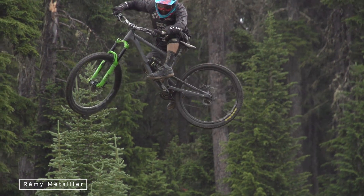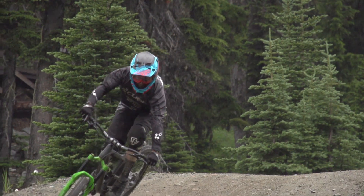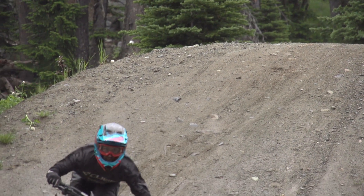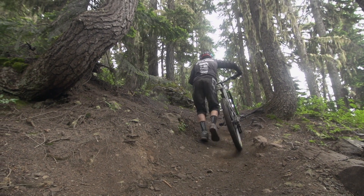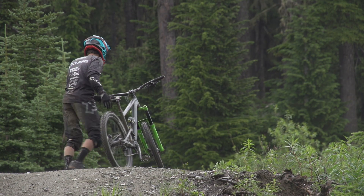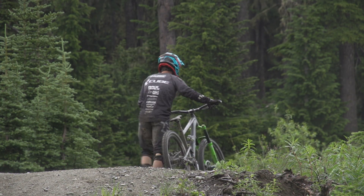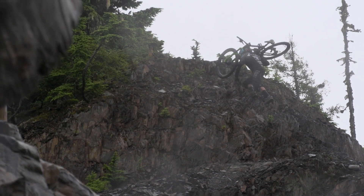This is my first day on the new Q-Benz and I'm super happy so far. The geometry is playful — it's a short rear end and a very low bottom bracket, which makes it super fun to corner and pop. It also feels very solid, which makes me very confident to push hard on it. I think the Q-Benz is just the perfect backpack weapon.